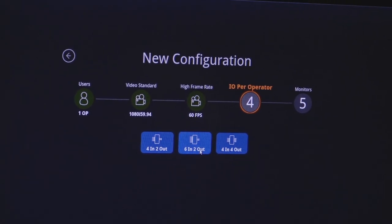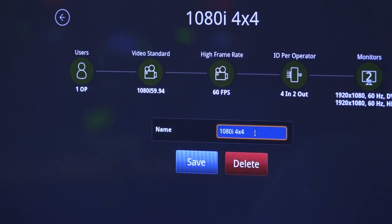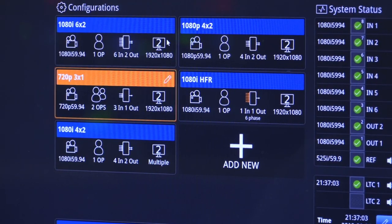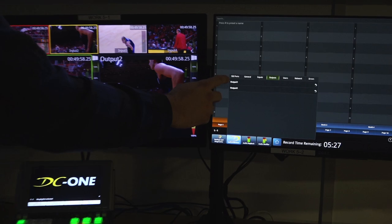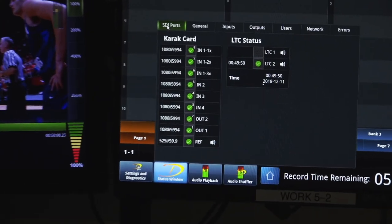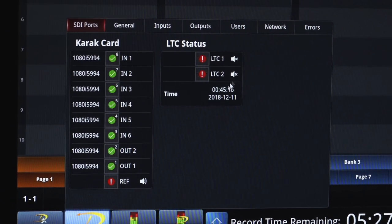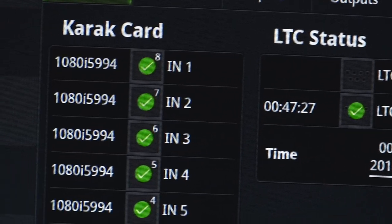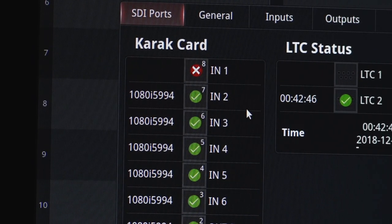Changing configurations from one show to another is very simple — a step-by-step process. Within 30 seconds, you can support a 4x2 show and flip it to a 6x2 show with two operators. The DC-1 also provides very helpful status menus. It allows you to see what's coming on every single input, if reference is provided, if LTC is provided. It allows any user or engineer to debug their system very quickly and effectively.